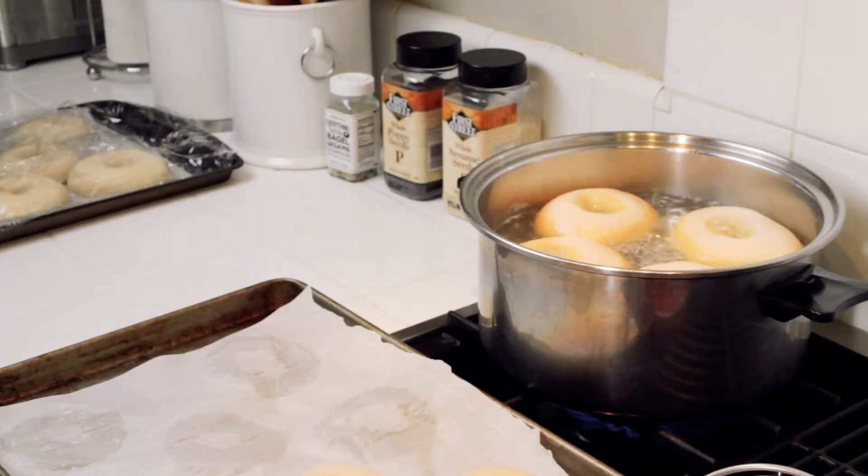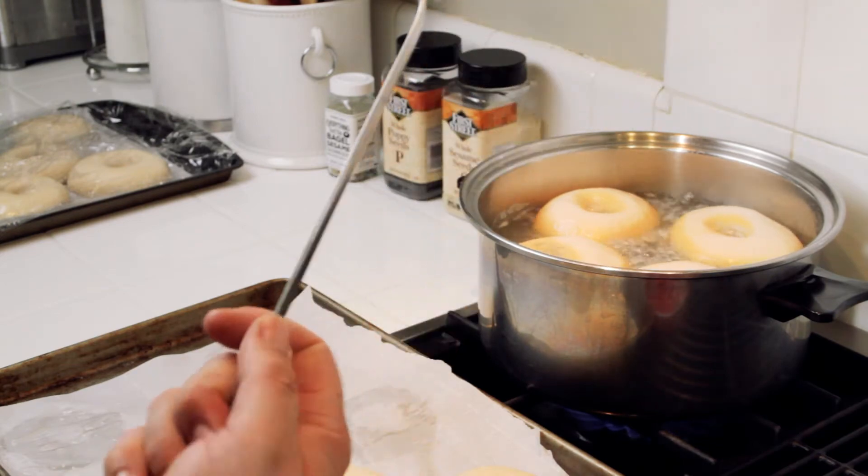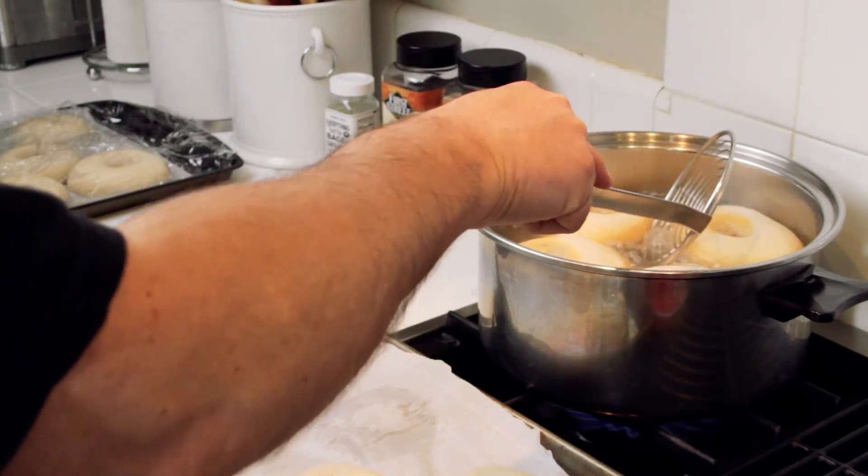We're going to let these boil in the water for about a minute and a half to two minutes per side. Tip number eight: how long you boil your bagels makes a difference in how much chewy texture you get in the crust. Some people only boil their bagel for a few seconds or only do one side, but I'm recommending at least a minute and a half per side to get a really chewy texture. After about a minute and a half to two minutes, I use my wire basket to flip the bagels gently over.